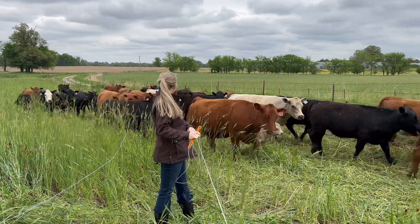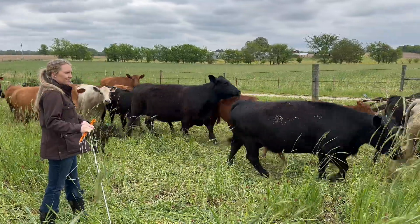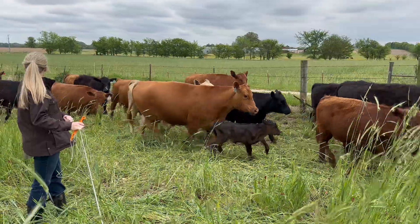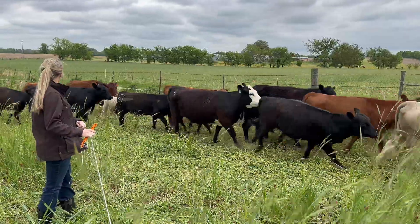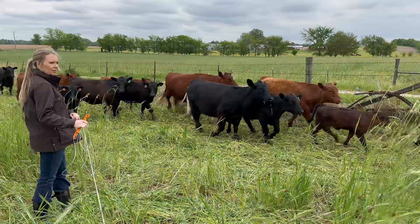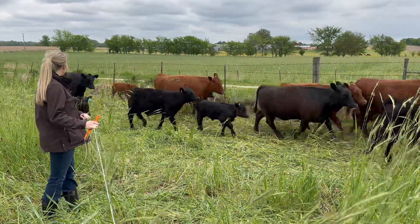This brings us to today. We're going to use our little herd to graze at a stock density of 500,000 pounds per acre on this cover crop field, and we want to see if the extra density while grazing will have a more positive impact than just grazing rotationally like we normally do.